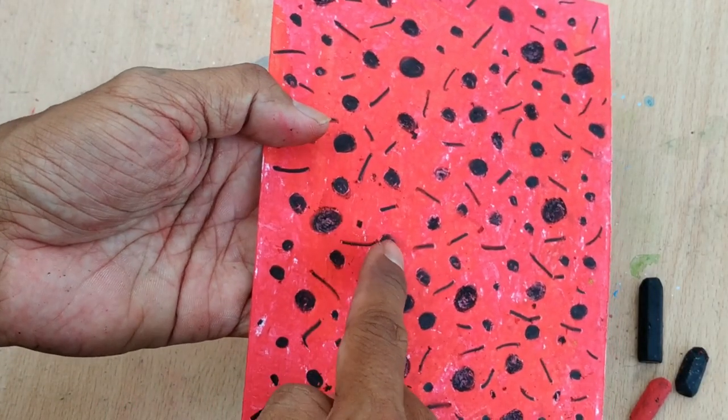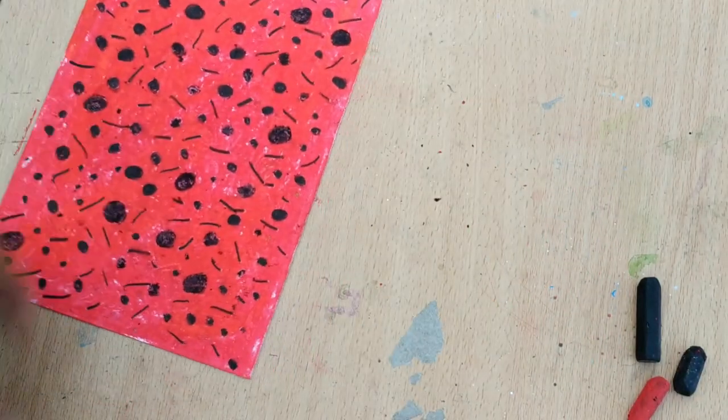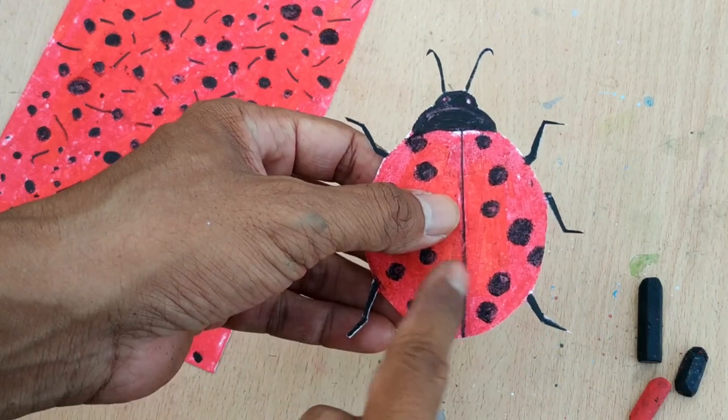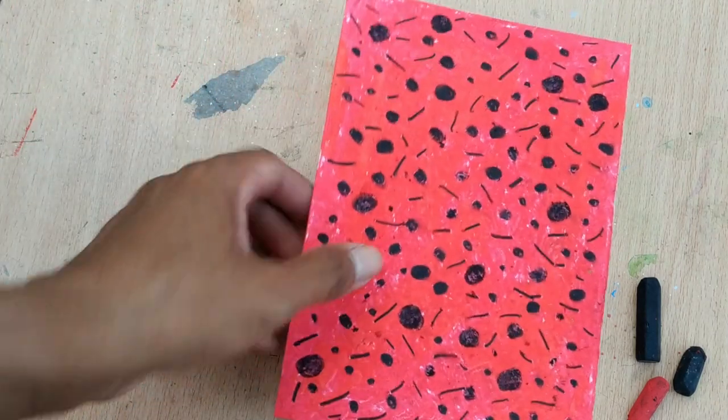I put big spots and small spots, and also the stripes there. Because on the ladybug you can see black antennae and a big spot here. So we're trying to camouflage this ladybug onto the red paper, already with the design on.